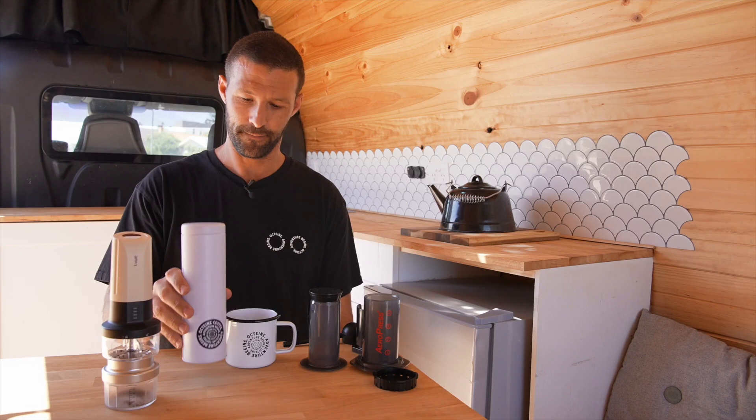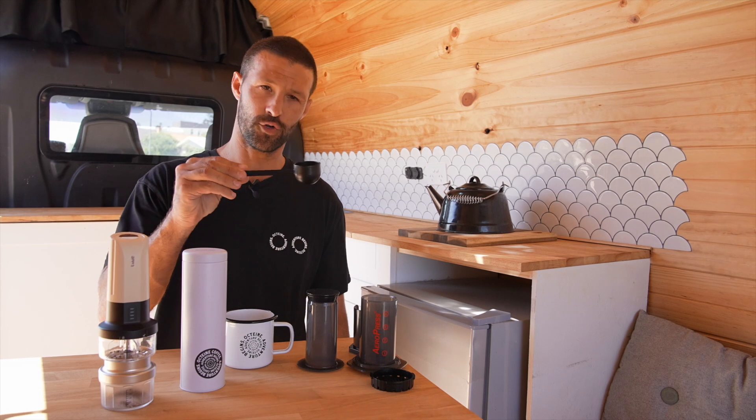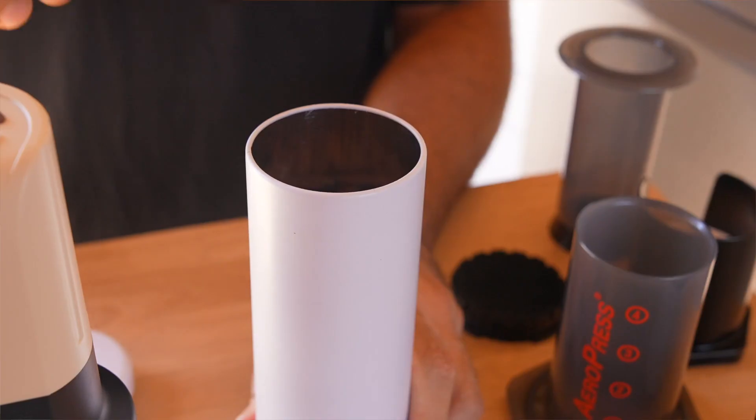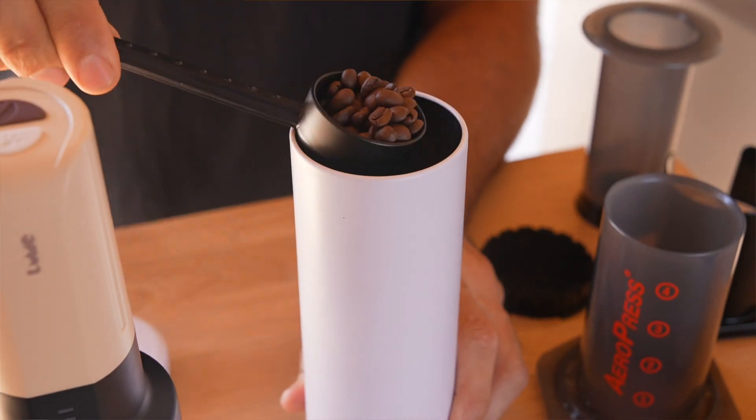First thing you'll need is your coffee. You have a scoop, which is approximately the right amount of beans you'll need for one coffee. So we're gonna make one cup of coffee, so you just need one scoop.